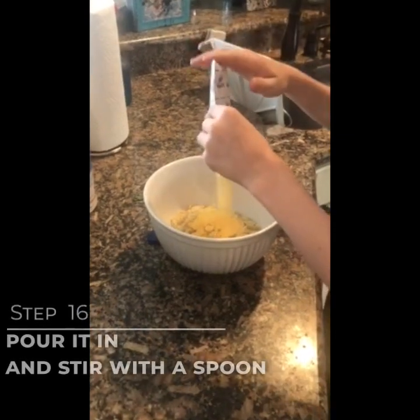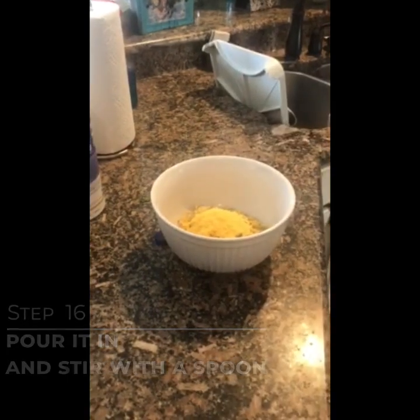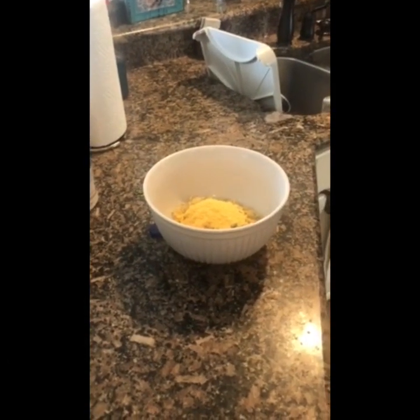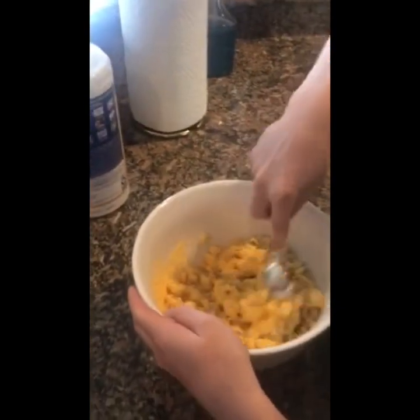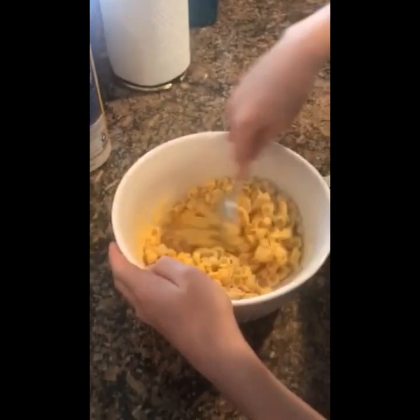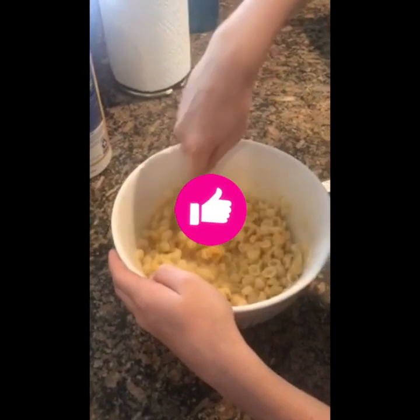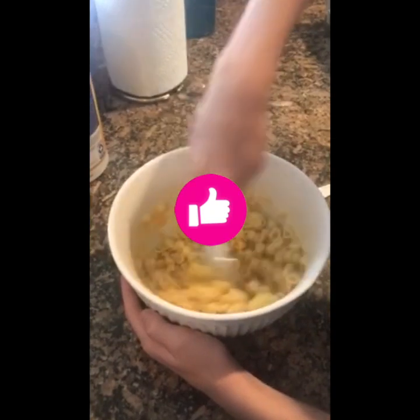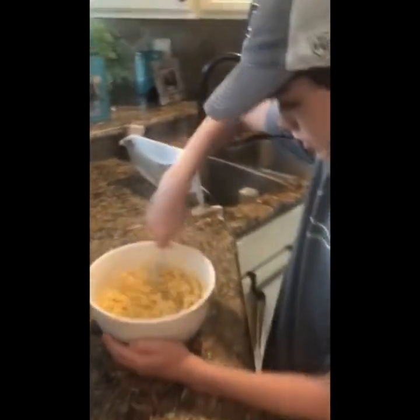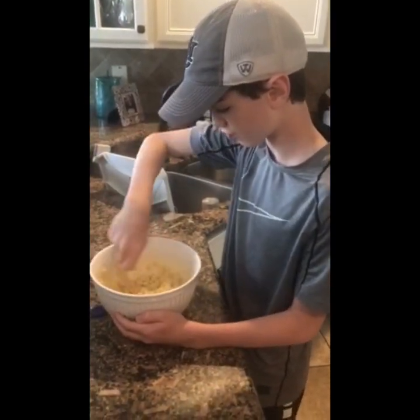Pour the cheese in, get a spoon, and stir it all together. And then we made mac and cheese! Thank you very much, Court. Bye!